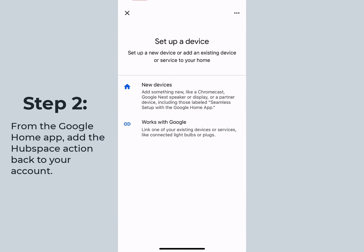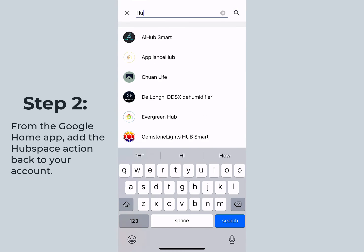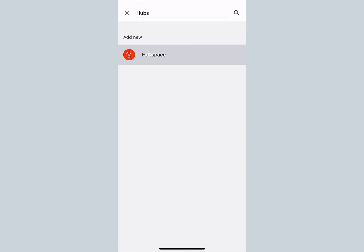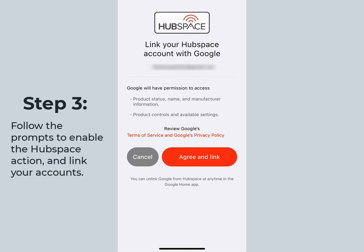Step 2: from the Google Home app, add the Hubspace action back to your account. Step 3: follow the prompts to enable the Hubspace action and link your accounts.